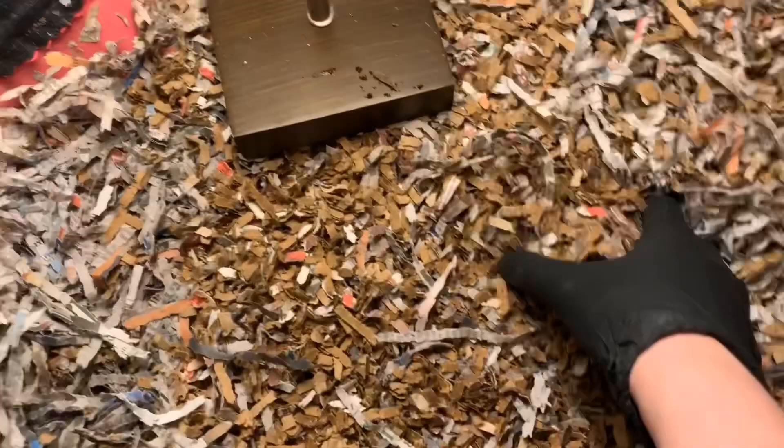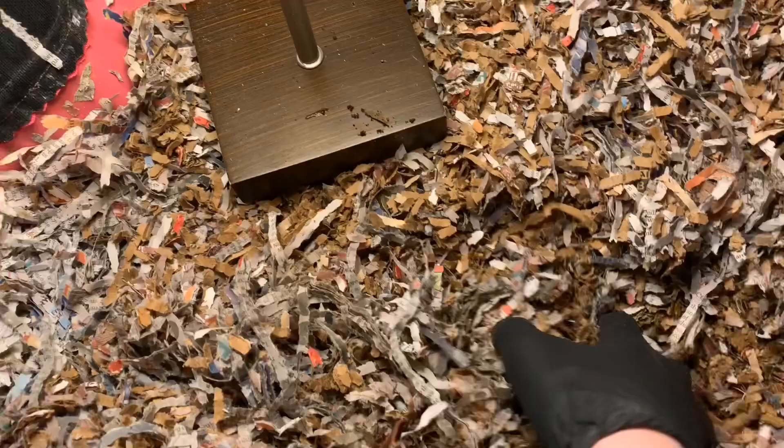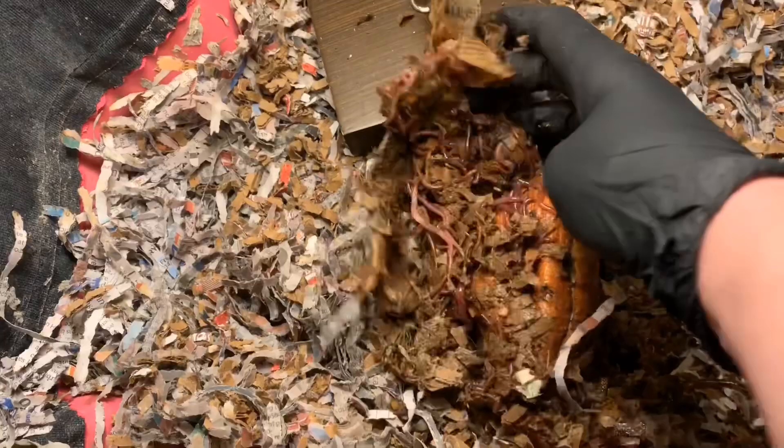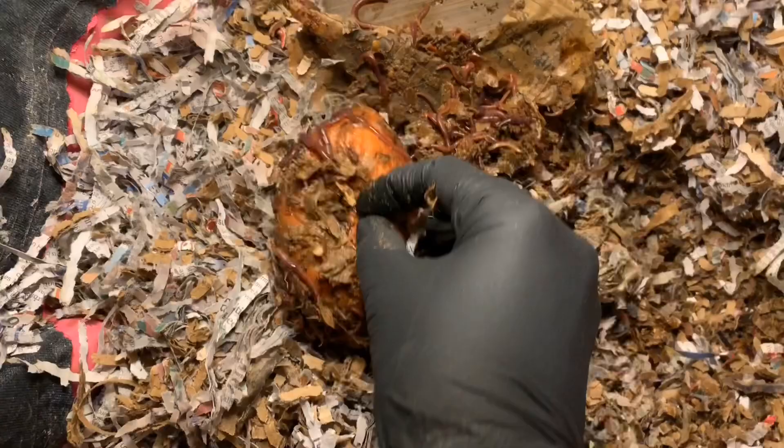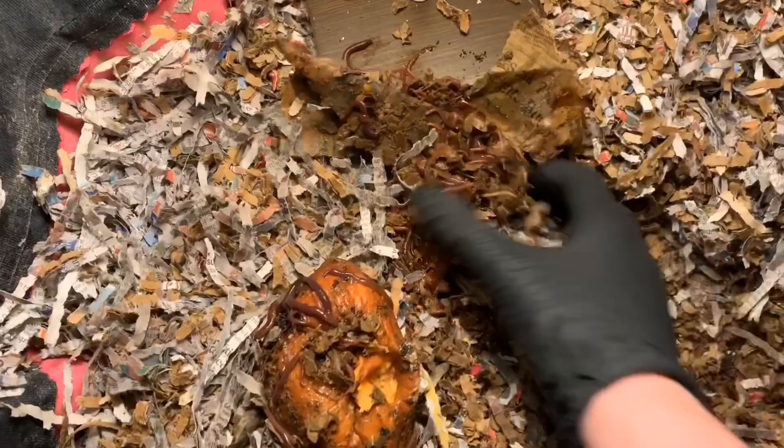I'm eager to see how the sweet potatoes are coming now that we were able to bury them up really well. It still has a ways to go but they are all over it, so they're definitely trying to work their way in.